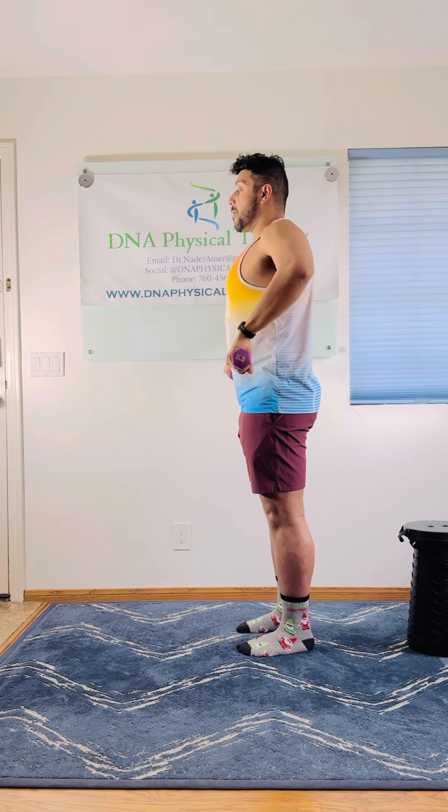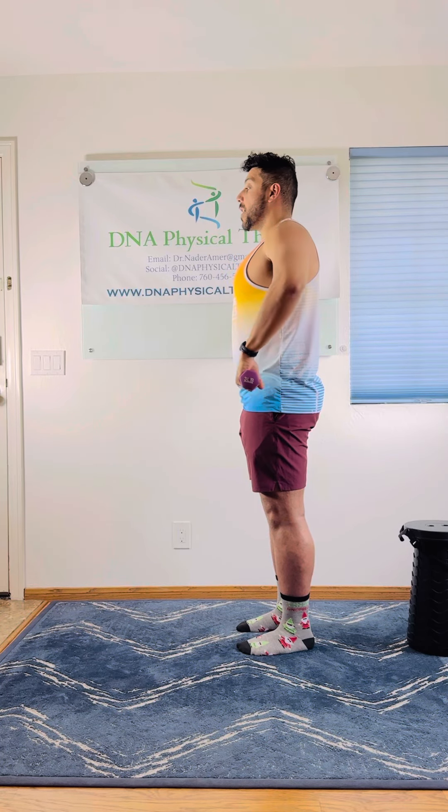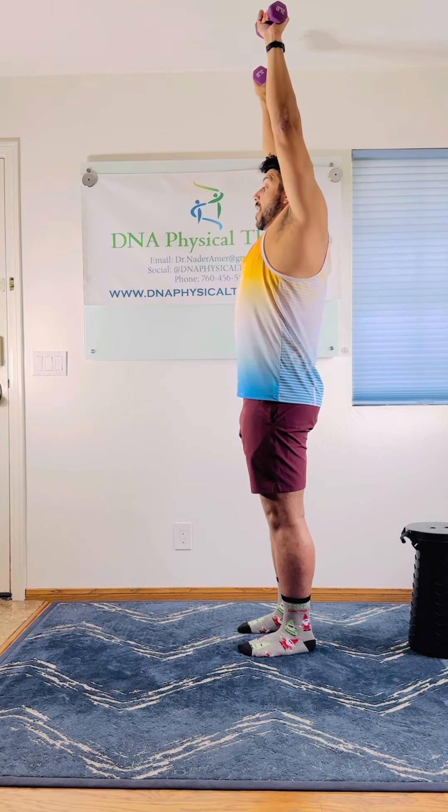Feel free to try that. And if you have any questions, feel free to reach out at DNAPhysicalTherapy.com. Don't forget to like and subscribe. Thanks.